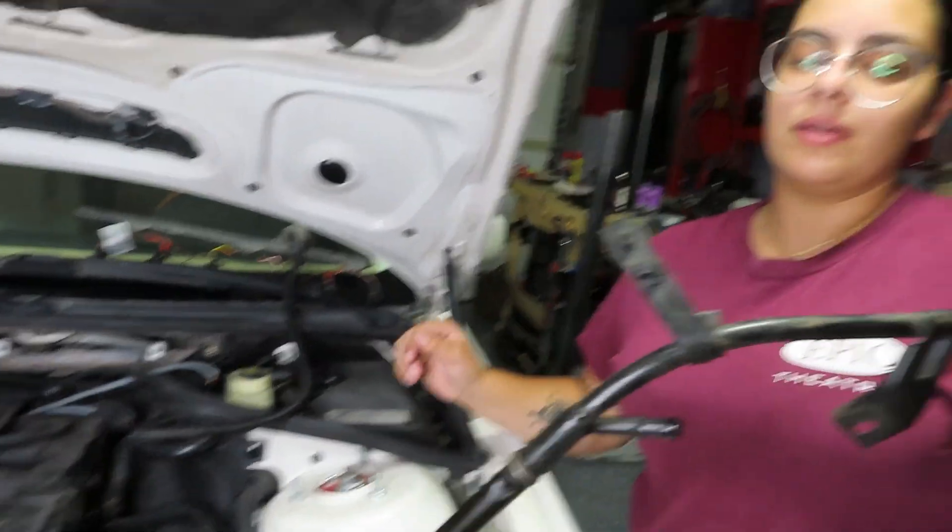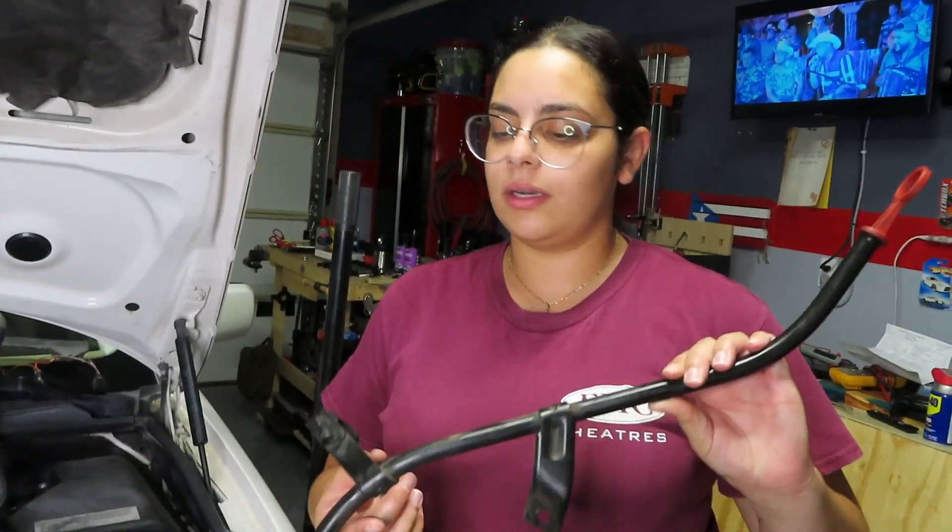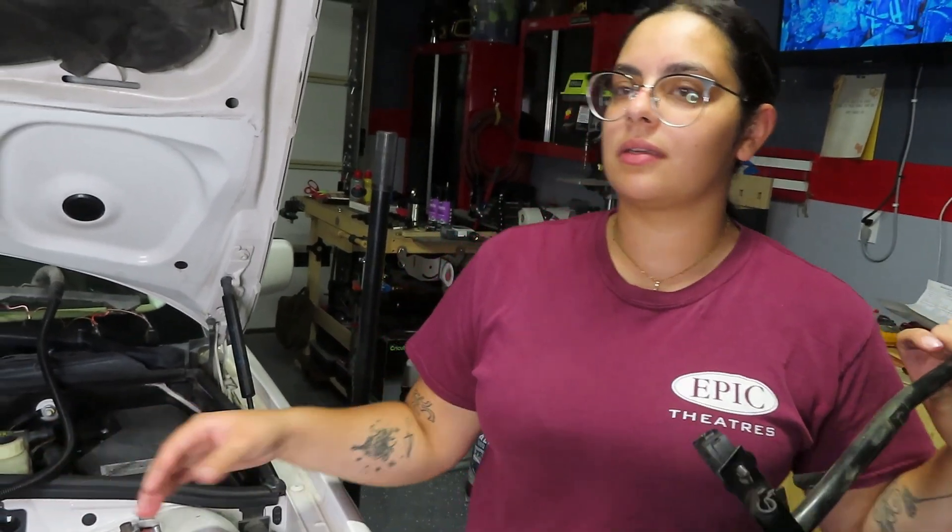You have to take the oil dipstick out because it will get in the way of other stuff that you have to disconnect.